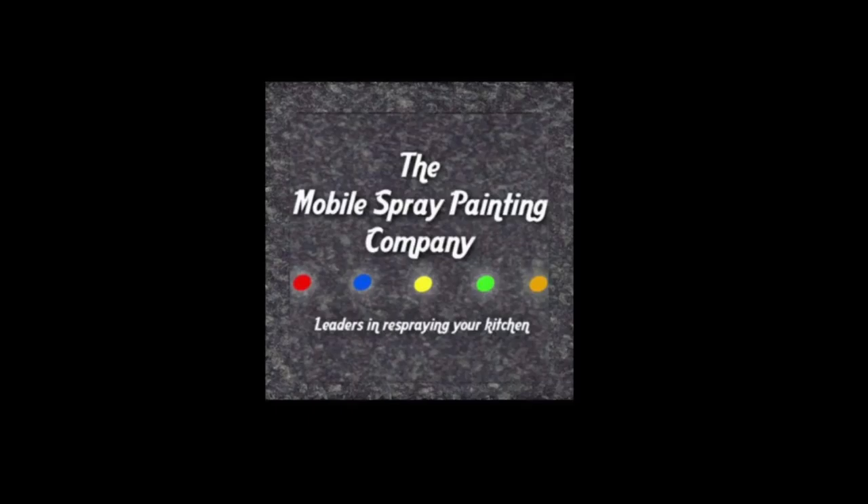Welcome to the Mobile Spray Painting Company. In today's video we'll be looking at a kitchen we've recently completed in the southwest of Sheffield. Let's get masking.